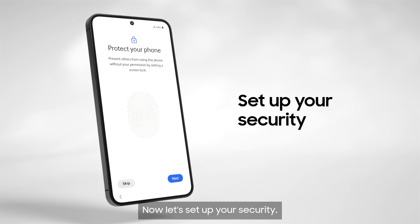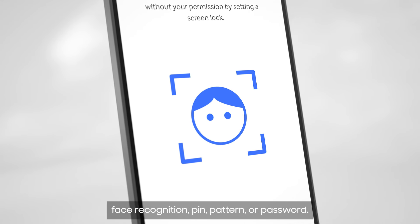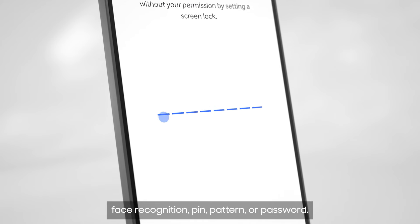Now let's set up your security. Take your pick from a fingerprint scan, face recognition, pin, pattern or password.